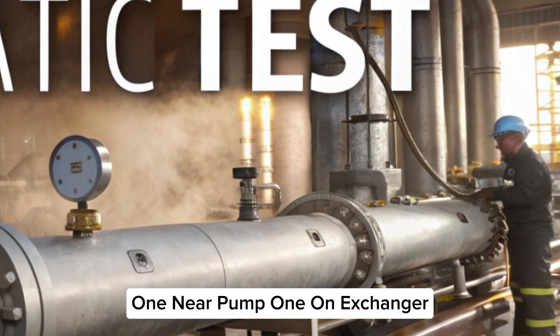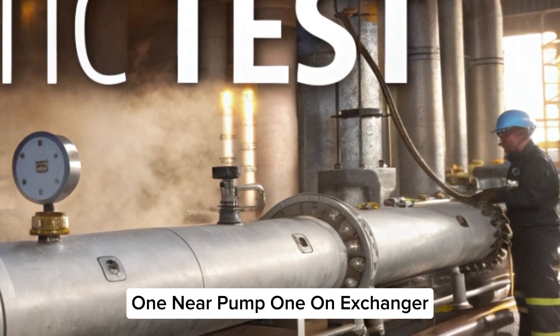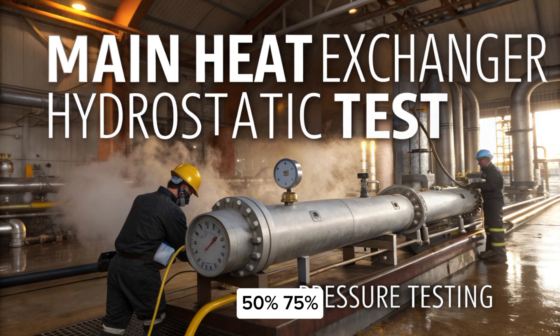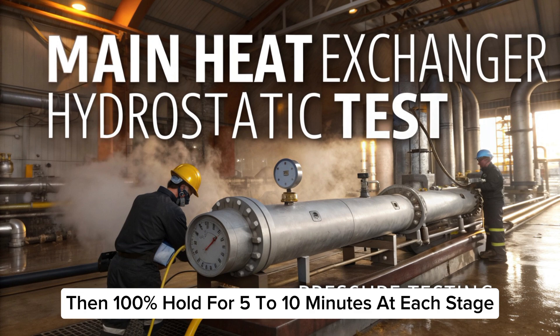Pressure changes: increase pressure slowly — 25%, 50%, 75%, then 100%. Hold for 5 to 10 minutes at each stage.